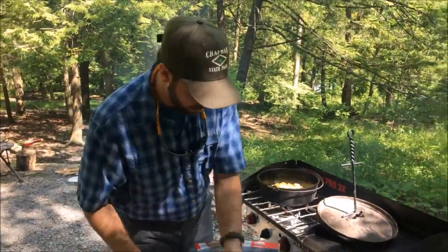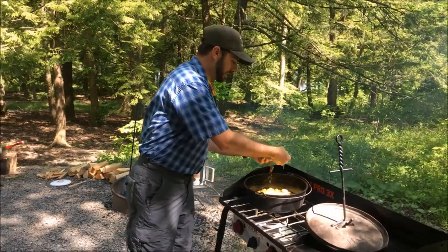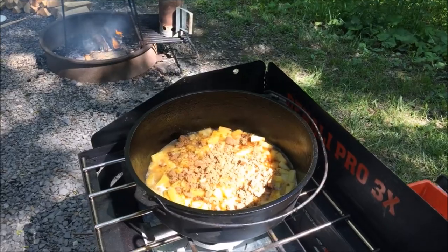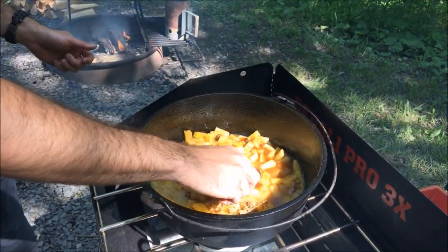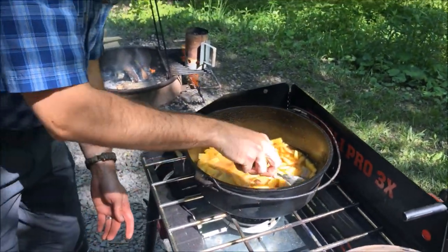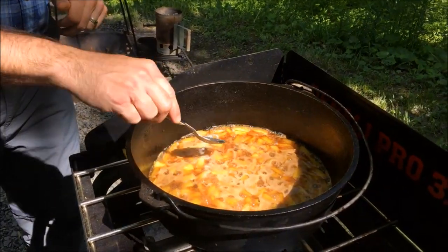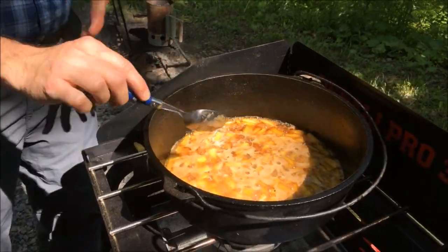Now that that's simmering a little bit, I also add about a cup and a half of brown sugar. We're going to caramelize that in as well. I save just a little bit to put on the topping. I'm going to mix that around a little bit, and then we're going to let that simmer for maybe about five or ten minutes to get those pineapples nice and soft.